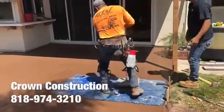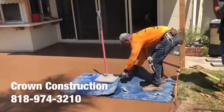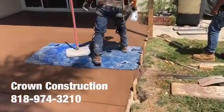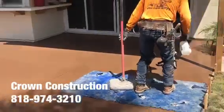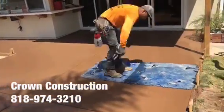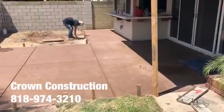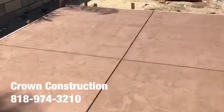Here we go — just crank the release as we go. Everything has been stamped; this is what it looks like so far. Nice texture everywhere.